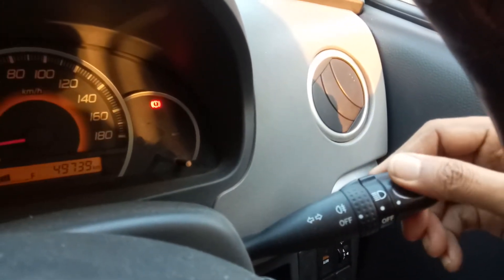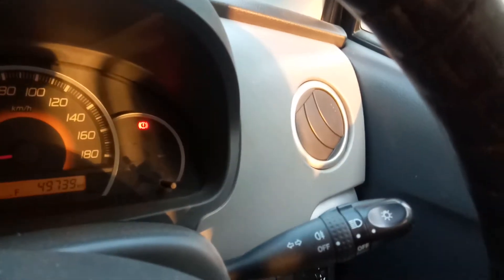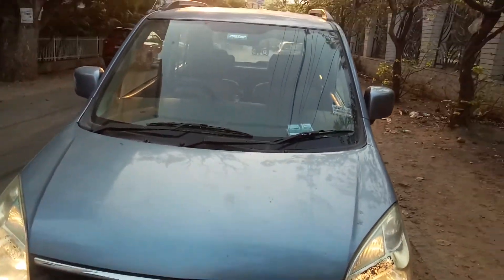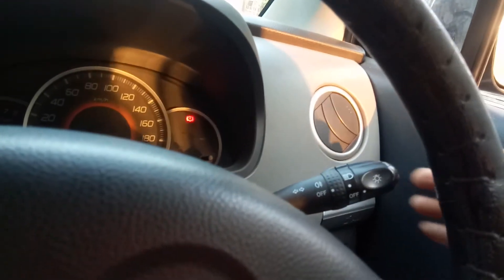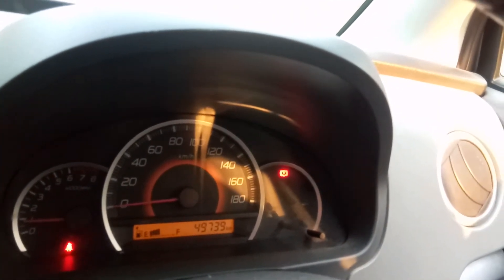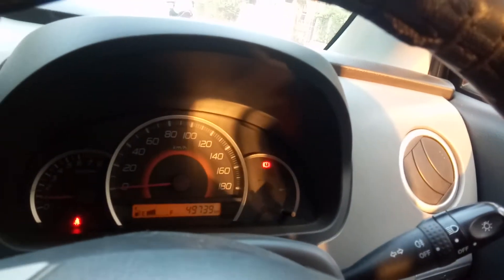Here we have lamps, here we have lights. Here we have a focus light, and we have an indicator here also — left and right indicator. Here is the indicator, you can see on the right hand side.